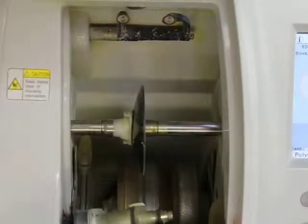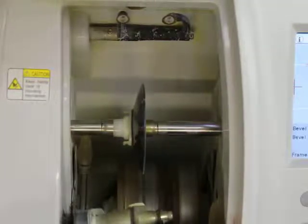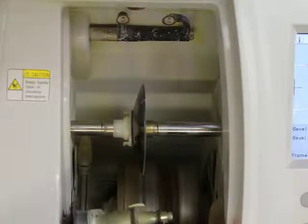All right, now we're going to pick it and put it all the way to the front of our bevel and we'll let it rip. Here we go. We'll first cut it rough. This is polycarbonate, so it's going to do it dry.